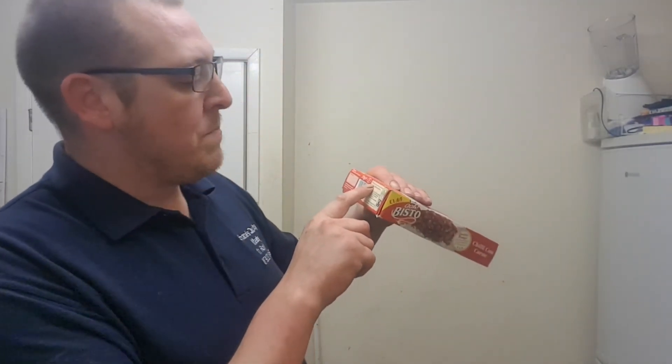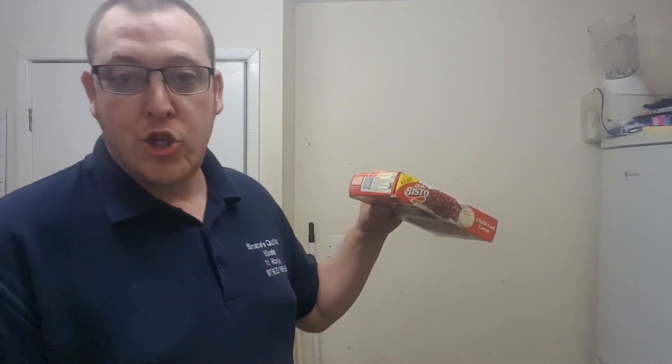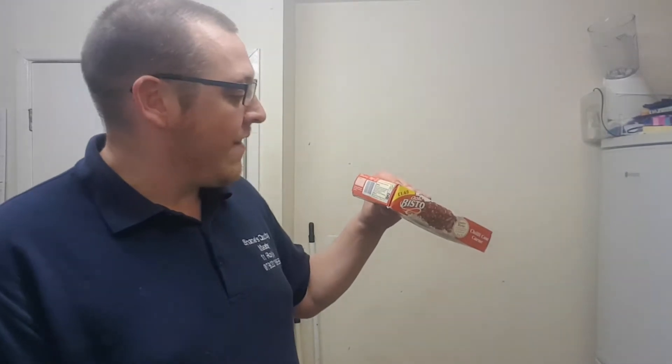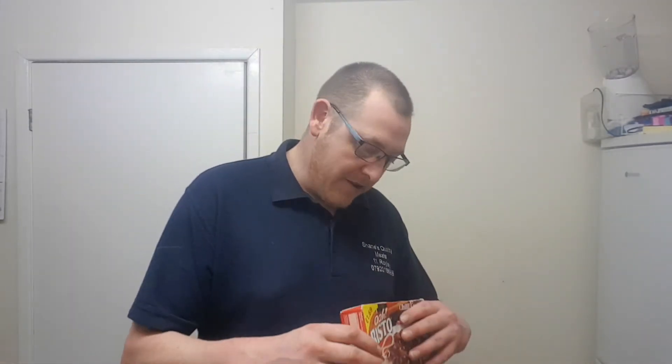It says here: minced beef in a spicy chili sauce with kidney beans and red peppers, served with rice. Guaranteed this product... I'm fucking reading that shite. Bullshit, innit? Where's the ingredients?